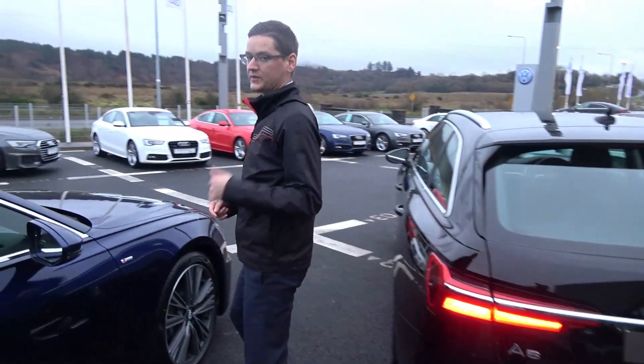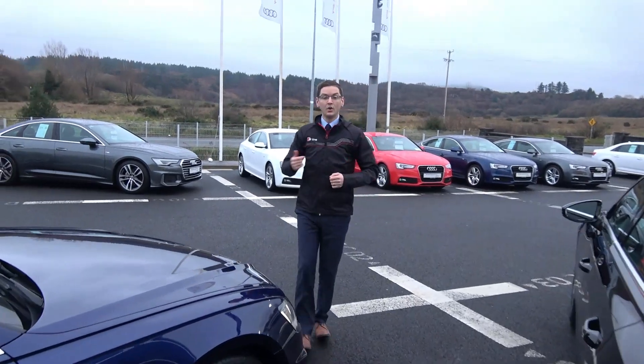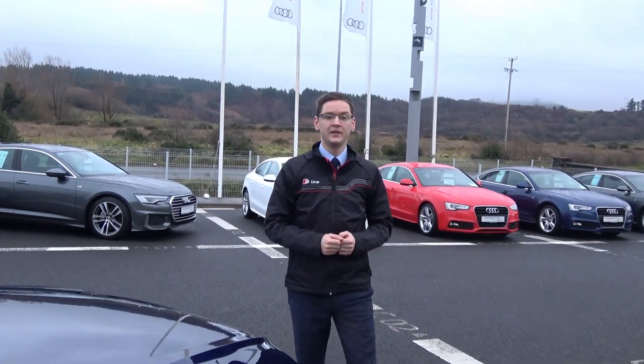For more information on these cars, feel free to call in or give us a call at 071-911-5333. Talk to you soon.